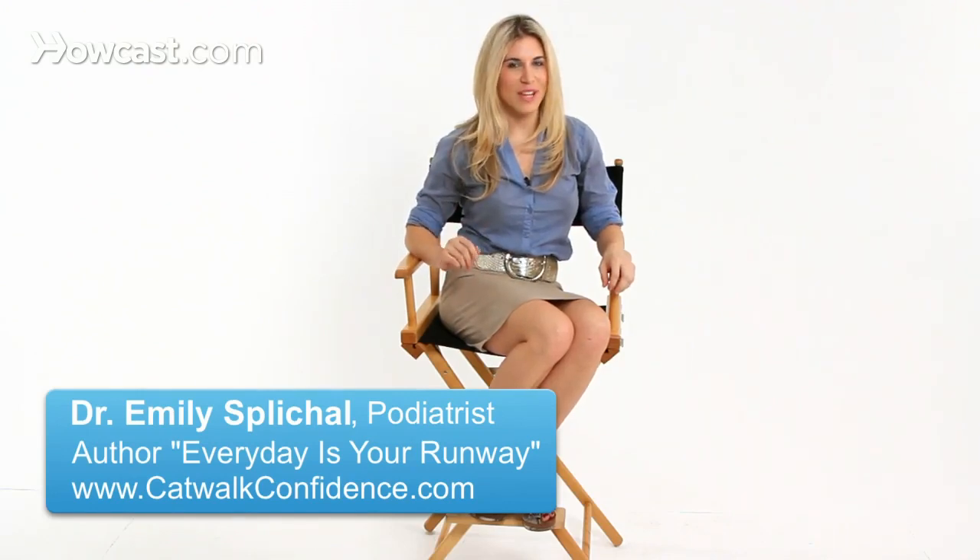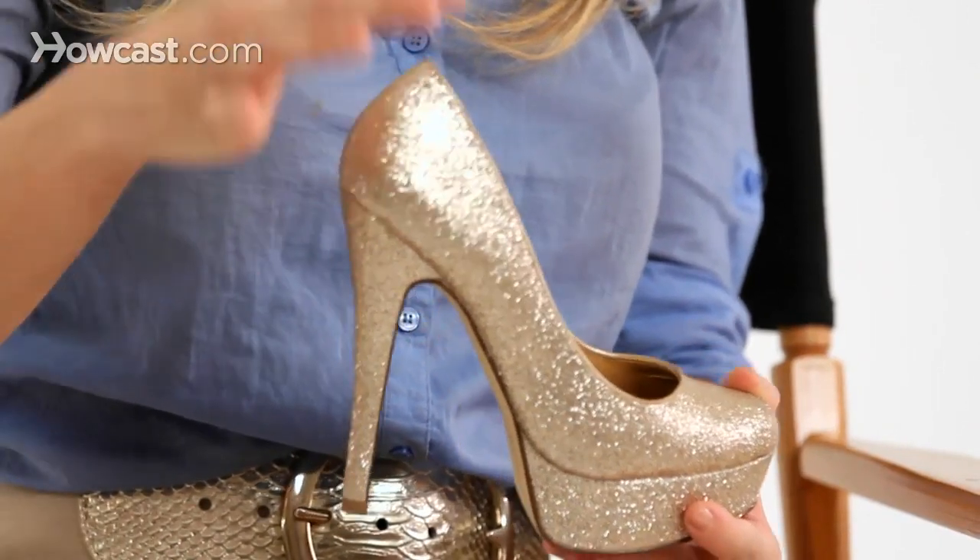Here are some great tips on how to ensure that your high heels fit correctly. For a closed toe shoe or a pump, you want to start with what's called the heel counter. Ensuring that the heel counter properly fits and encases the back of the heel will prevent that heel from slipping out as you walk.